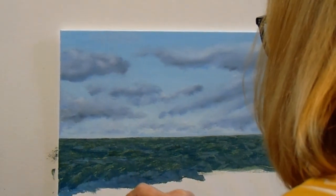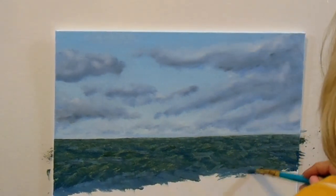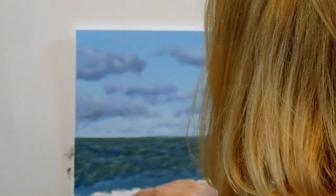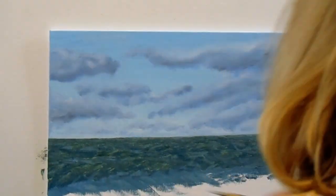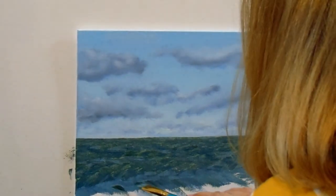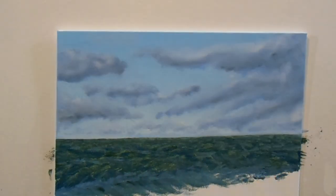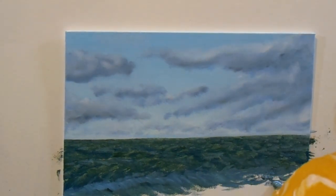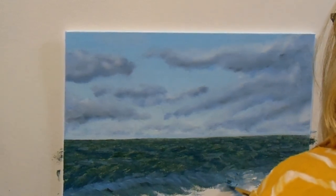Putting in more blue there in the front for the wave. Also adding in little spots of very dark green — the phthalo color — and that's the shadows in the wave.